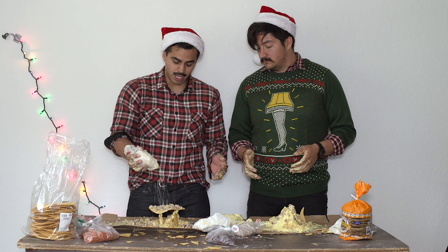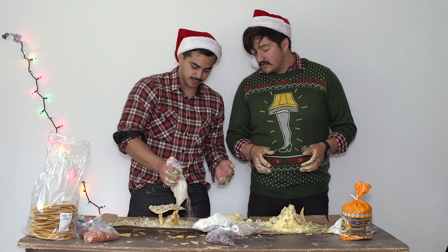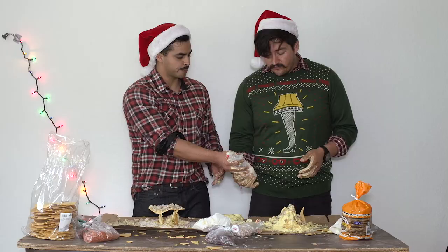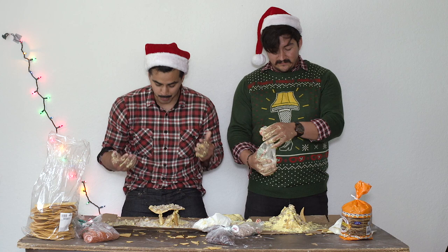And then you want to get this rice and use it like snow. Wow — beautiful! We wish you a Merry Christmas. So much snow. It looks like the North Pole. It looks like a pile of rice.